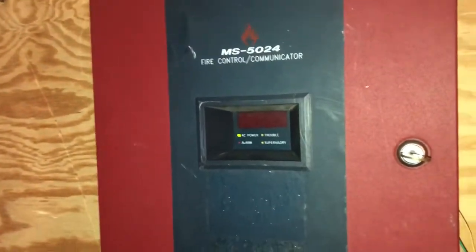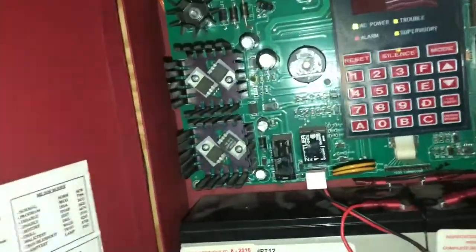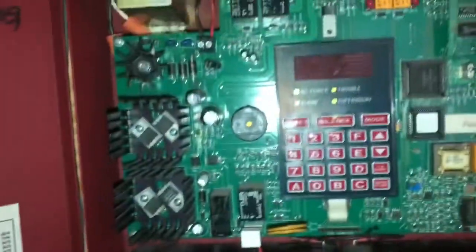Right here is my new — well, it's not new, but new to me — Firelight MS5024. This is a very small panel, not too complex and not too basic. It was made in the mid-90s but it's a very nice panel.